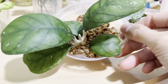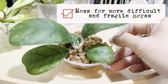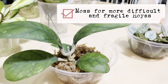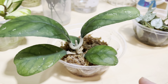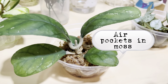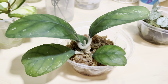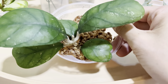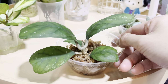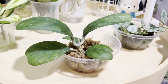Another type I use moss for would be hoyas that are generally known to be more difficult to root. I've noticed that these hoyas seem to do better in moss than in water, because moss mimics the natural environment — there's some air in the moss but it still keeps it moist. For more difficult or sensitive hoyas, and also woody-stem hoyas like Hoya caudata or caudata sumatra, I would also use moss.